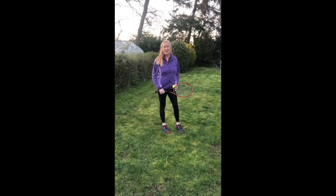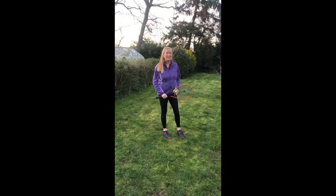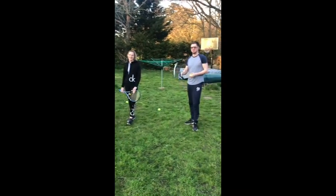Welcome to the isolation volley challenge. I want to introduce you to my family who are here with me in isolation. Hello, I'm Charlotte. Hi, I'm Becca. I'm George. And we're going to show you the volley challenge.